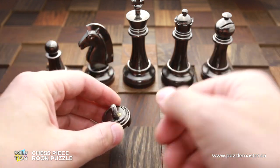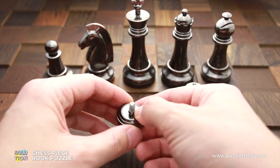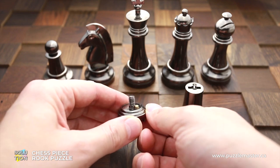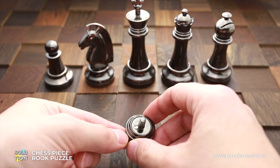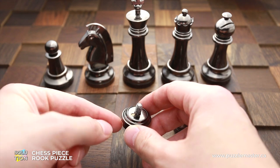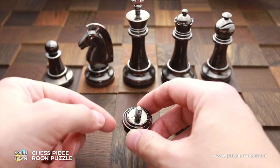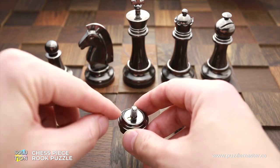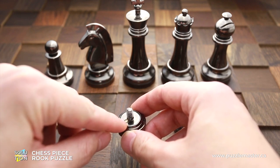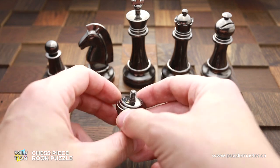Now I will show you the secret of this puzzle. As you can see, the pin is sticking out, but when you move the star part, there is one part of it — the inner part — that has a cutout. When you align that cutout with this pin, it falls down and lets you open or close the puzzle.